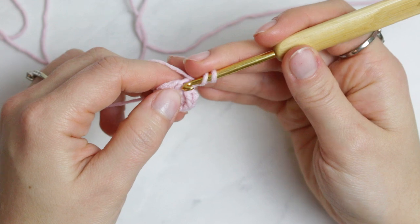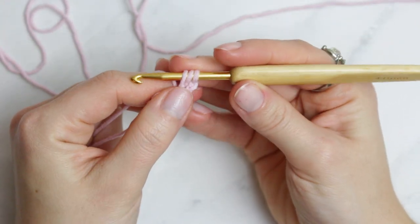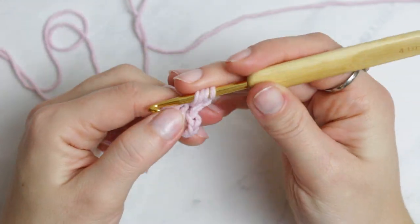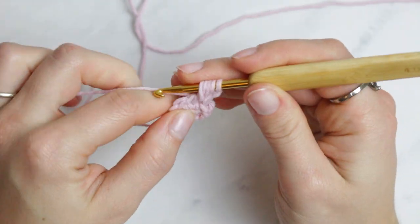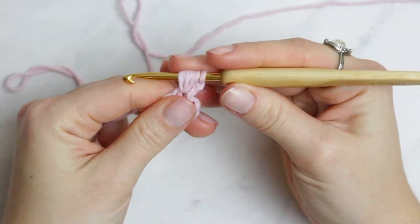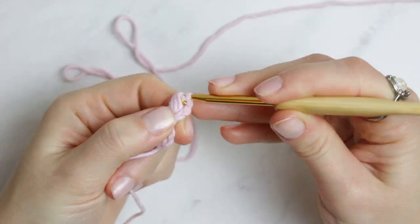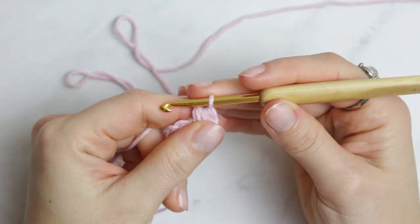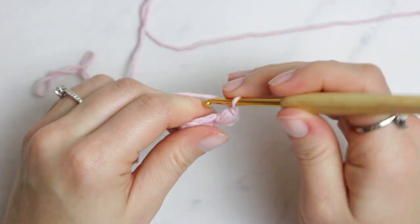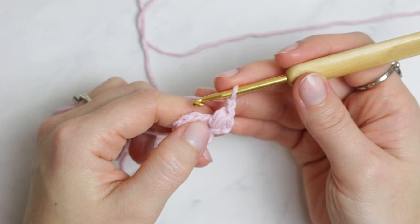You're going to wrap the yarn around the hook, go through the stitch, pull up a loop, and do this two more times — so three wrap-arounds in total. Then yarn over and pull through all the loops including the very first one. After that, chain two to move on to the next stitch.